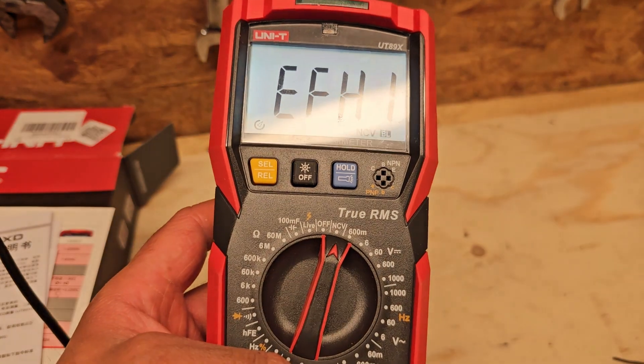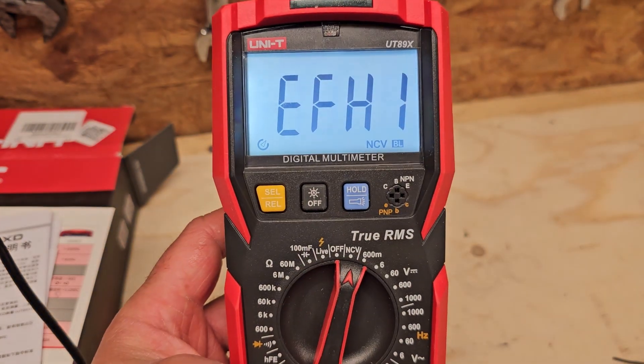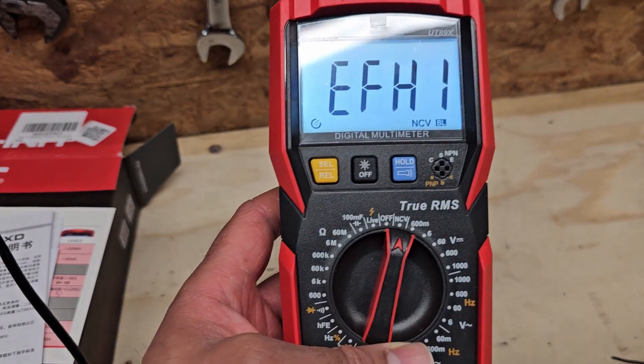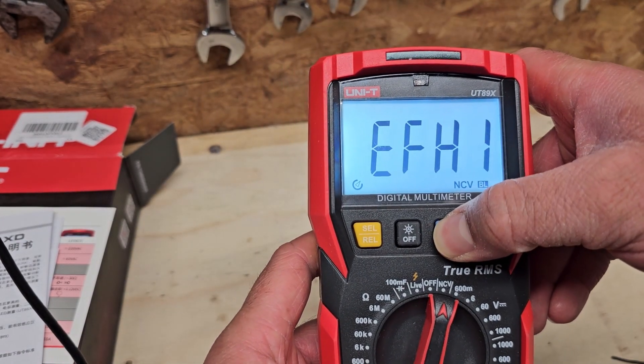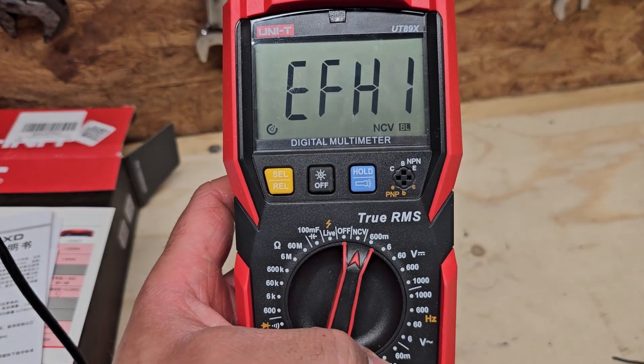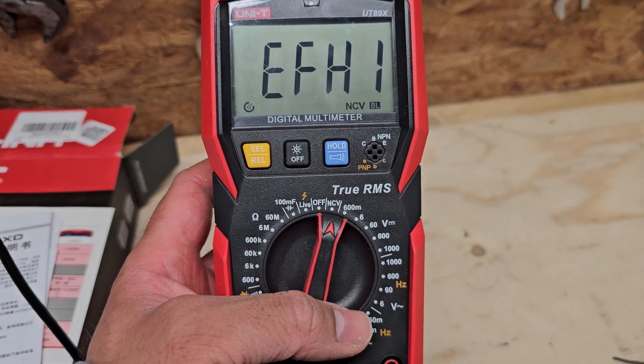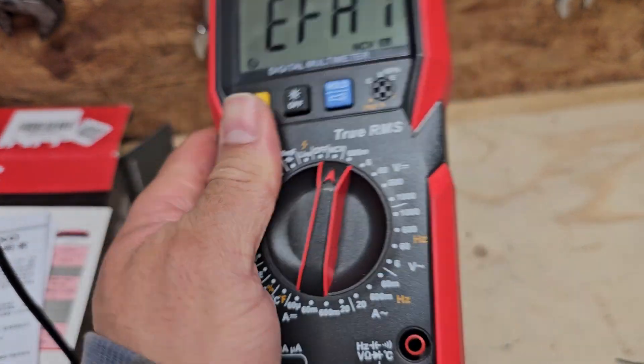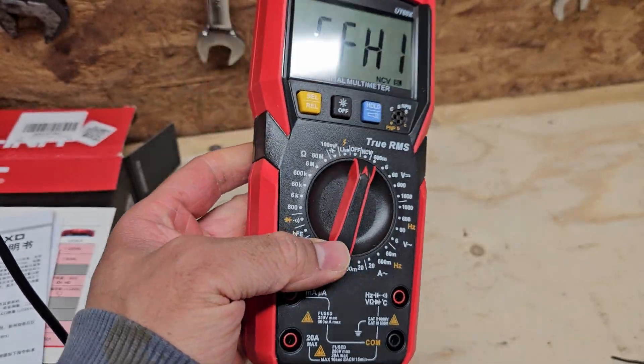The automatic backlight is something I wanted on my next multimeter because my previous one had this feature and it was very useful. When you're trying to test something awkward you don't need to balance a torch or hold one in your mouth just to see the screen. The backlight has just gone off there. Overall I'm reasonably happy with it — I was expecting it to feel a little bit more solid in the hand, but it's still quite a solid unit.